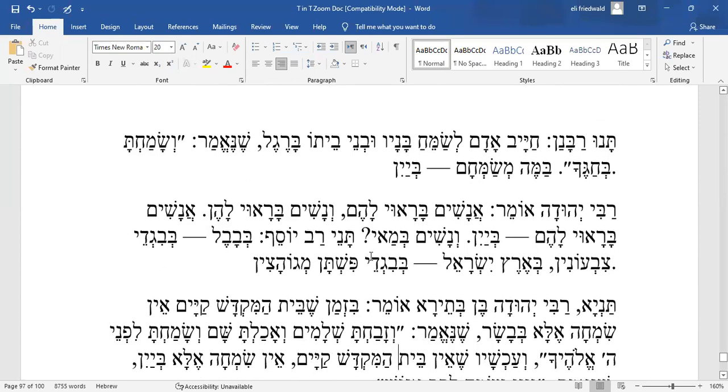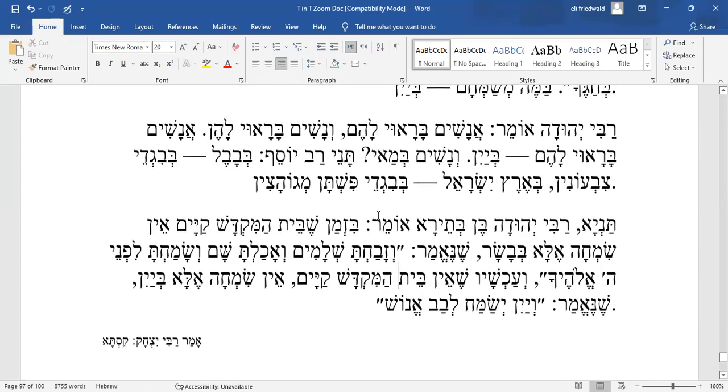Simcha is not something that just ought to be there because it's a festival — it requires promotion, it requires a catalyst. That catalyst may be wine, meat, new clothes, or whatever it is. Importantly, the mitzvah of simcha applies equally during Chol HaMoed. Going out on a tiyul on Chol HaMoed promotes simcha — exploring the landscape, particularly in Eretz Yisrael — and that is important.